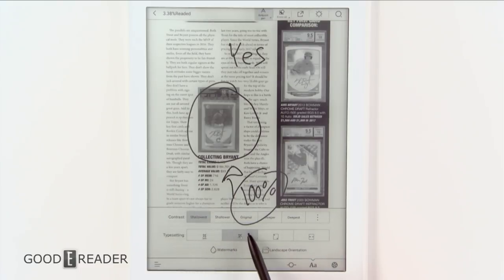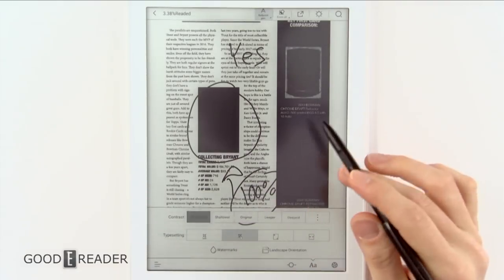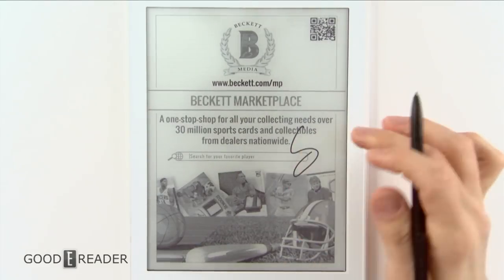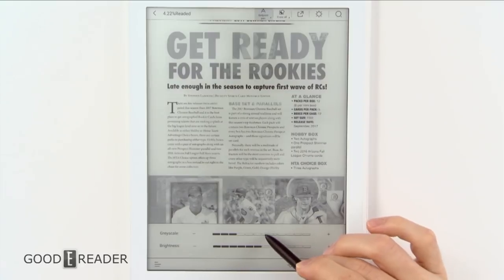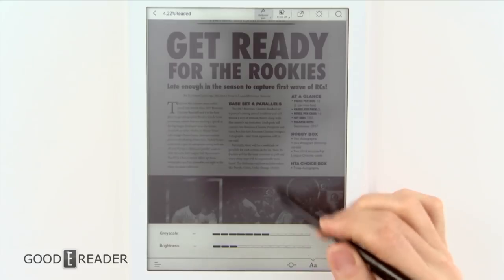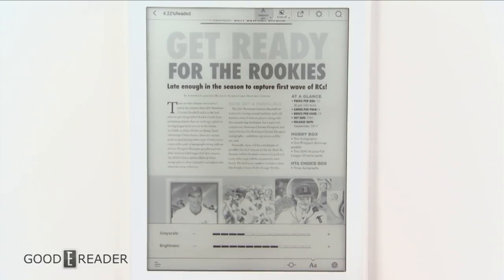You have contrast options — shallowest, shallower, original, deep, and deepest. If you go to deepest, the blacks go super black; shallowest makes it lighter. Tapping the middle and going to the three dots lets you change not only the grayscale but also the brightness of the white background. You can see the background white become a super stone gray, and you can change it on the fly.